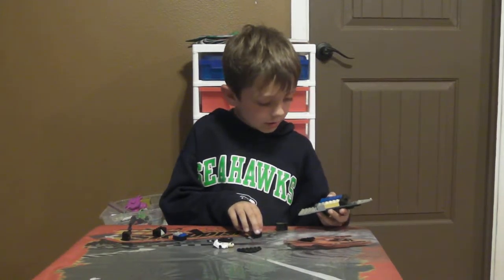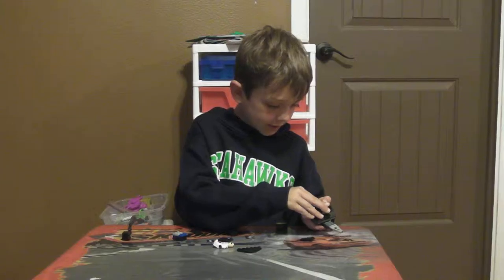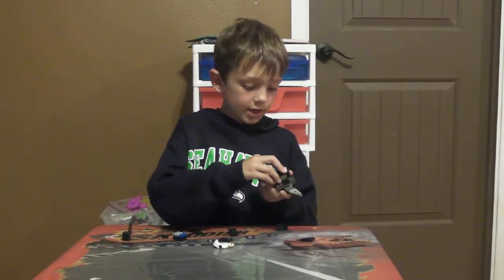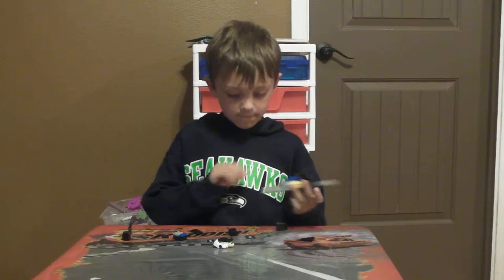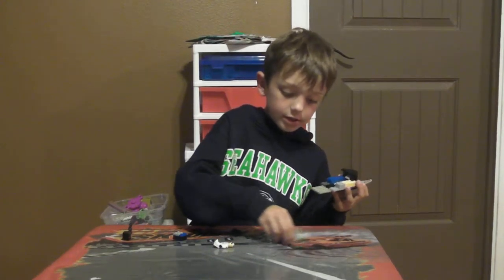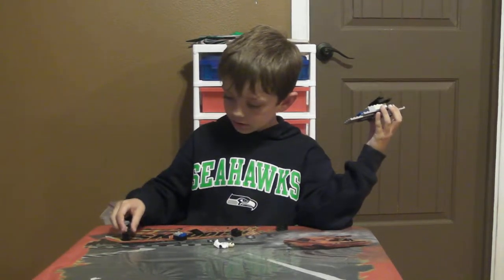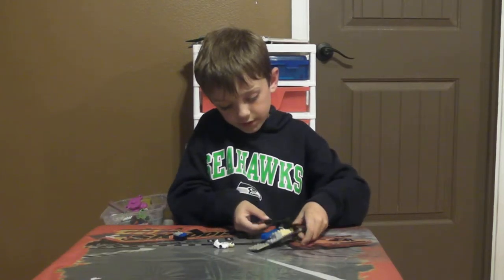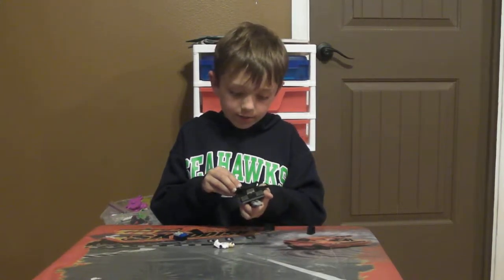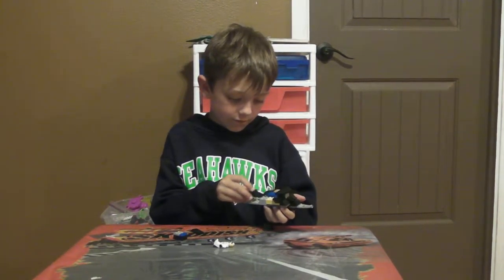It's almost done. Then put this right here. It's almost done. You put this right here. Then this piece goes right here. This piece goes right here. And this piece goes right here. This piece goes right here.